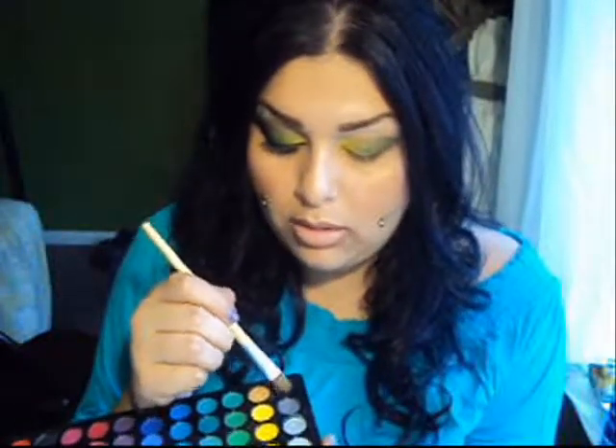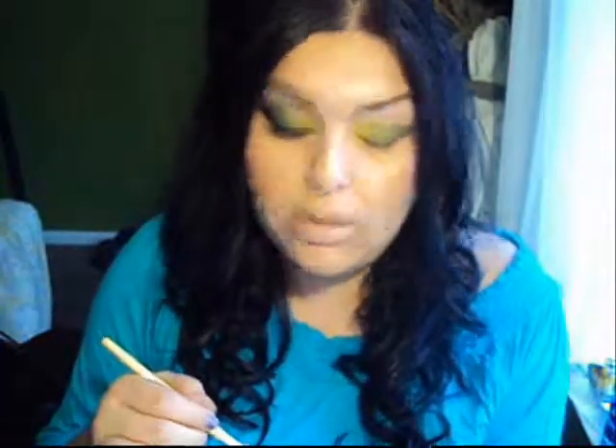I'm going to go ahead and go in with the same 88 palette. I'm just going to take this really black, almost carbon-looking shadow and put this onto the outer portion of the eye, over that green.